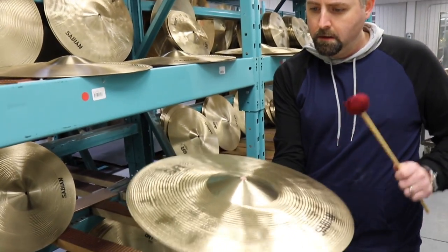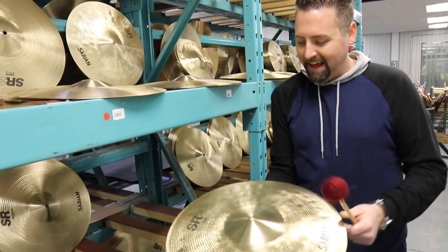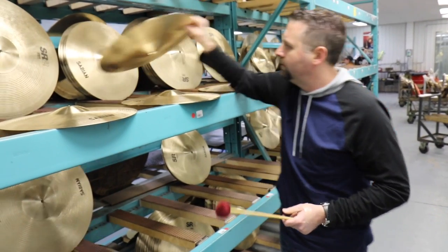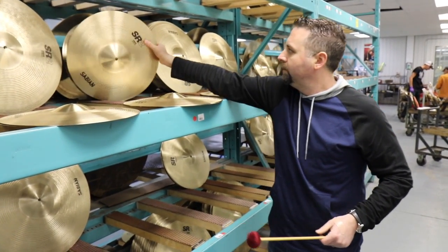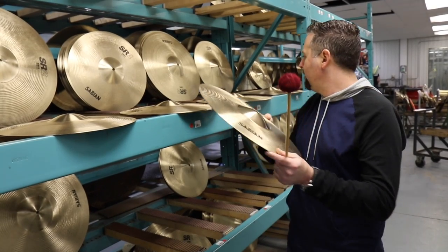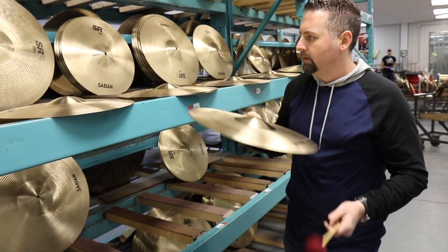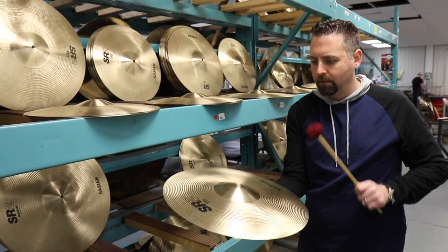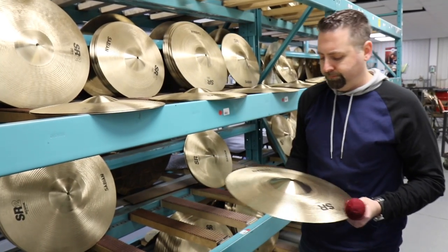Some of the best-sounding cymbals we have in our store are SR2s, and the pricing on them is really attractive. This one feels like a large — and it is a large. Ultimately, I think we reject more than we end up getting. But it's great if you browse our selection on our site or if you come in and try them.